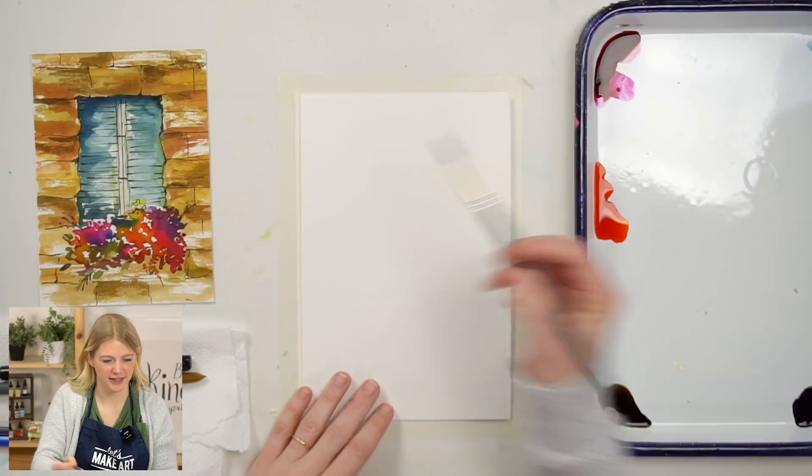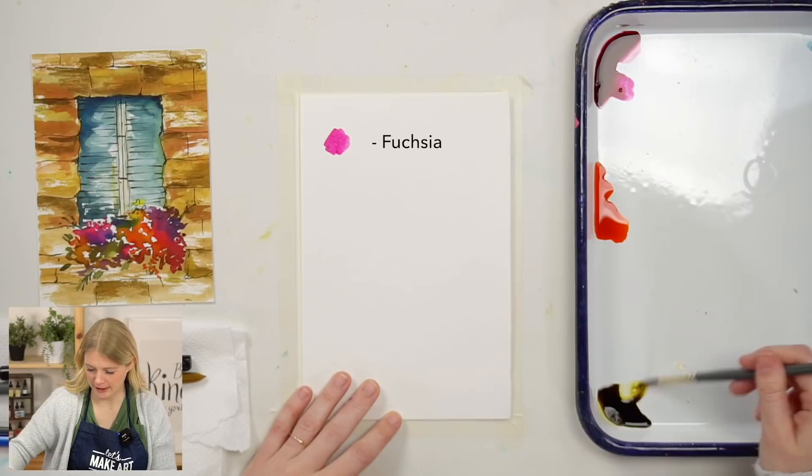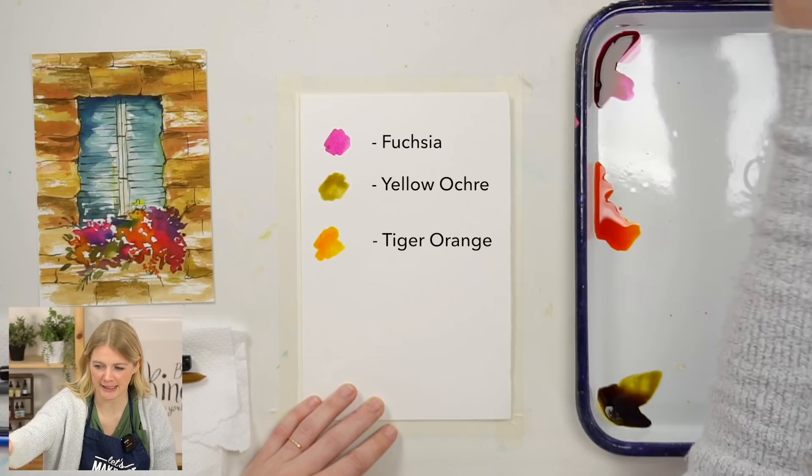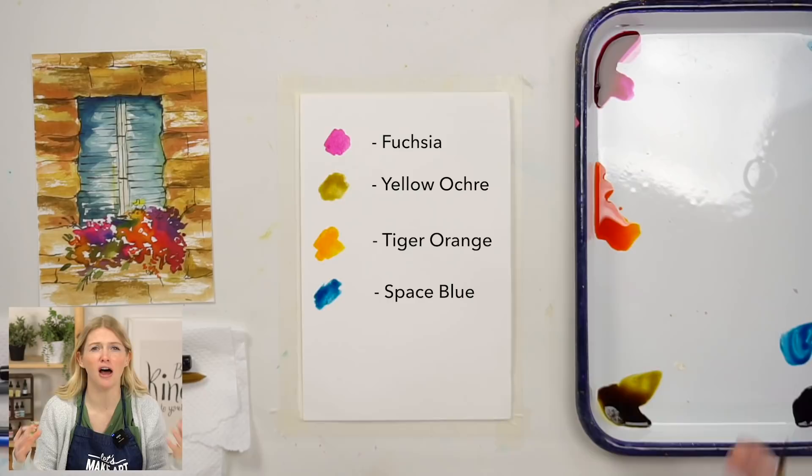We're using four colors for this project: fuchsia, yellow ochre, tiger orange, and space blue. We're using our in-house paint brand Dandelion Paint Co. They are liquid watercolors, which means they're dye-based, which means they're super vibrant, and I love painting with vibrant colors.